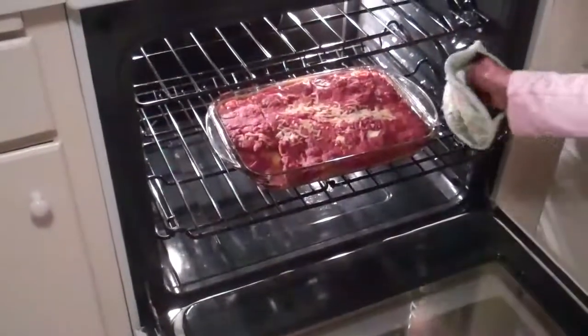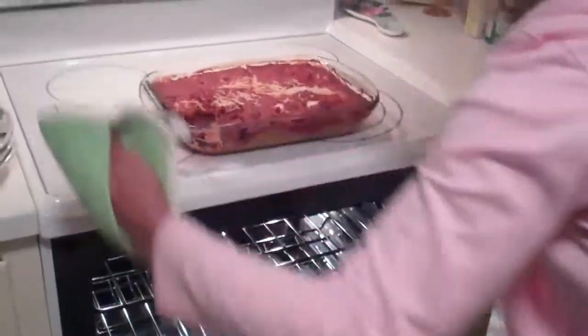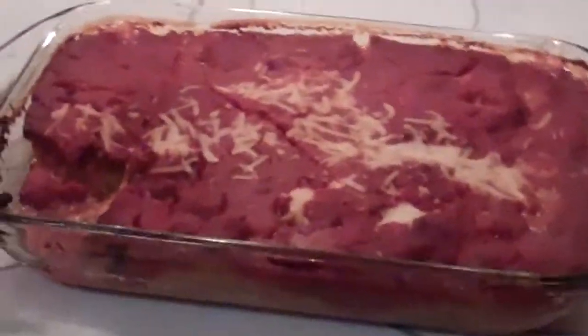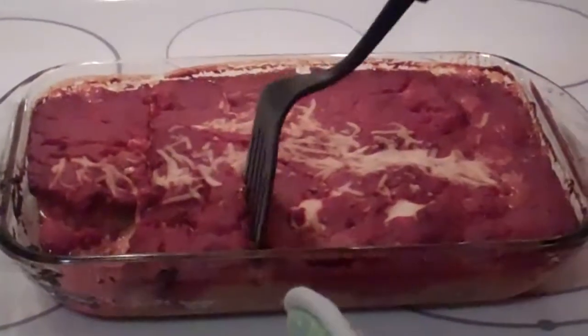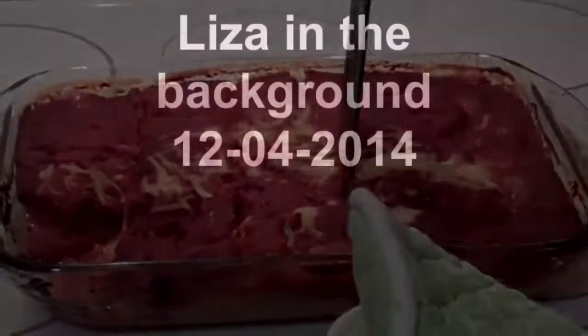So now if you're wondering what it looks like when it's all done — Liza's going to pull it out. And there it is! Something's messy, but that was my snack. It's already been sampled once, so it must be pretty good. Here it is — eggplant parmesan. It's kind of crusty, should be. Looks good. It is good.